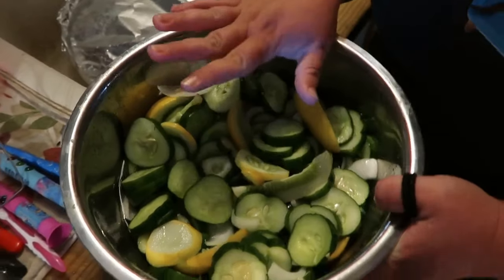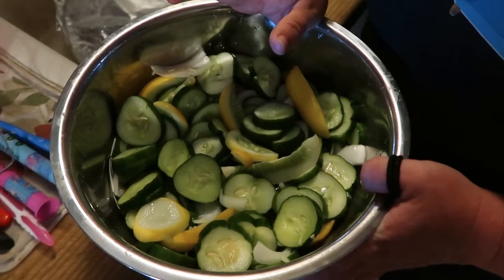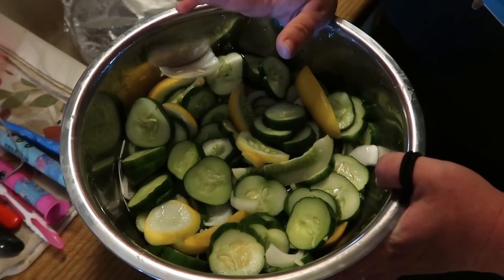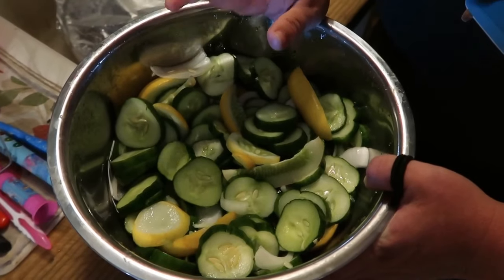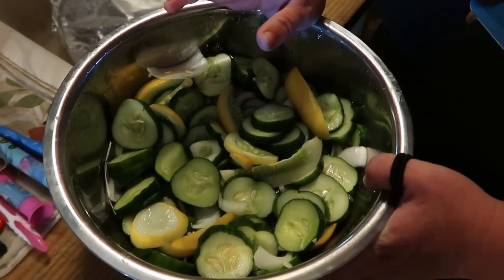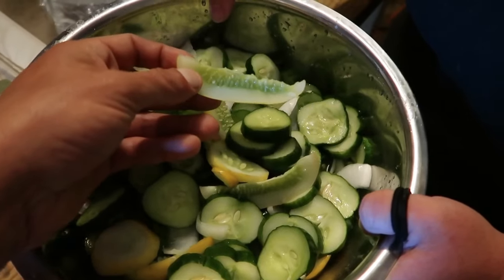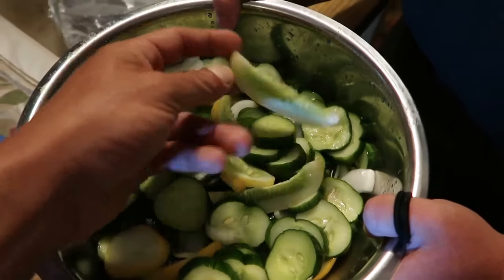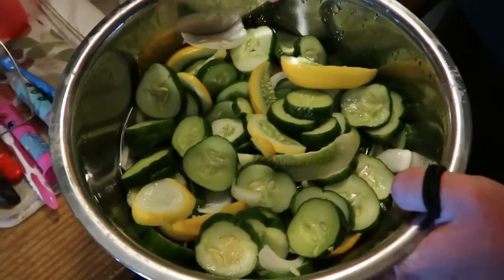Nobody likes a soggy pickle! We're going to rinse them all off — rinse them real well, about five minutes — because you want to get all that salt off there. You don't want them to be too salty. If you're doing dill, that has its own salt; if you're doing bread and butter, you just don't want all that extra salt. You can also cut these any way you want — some like the side pickle cut, some like sandwich pickles — however you want.